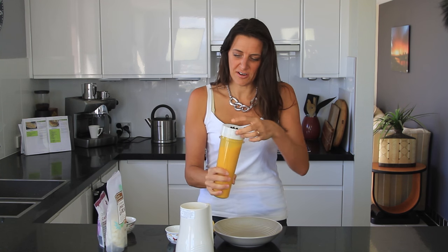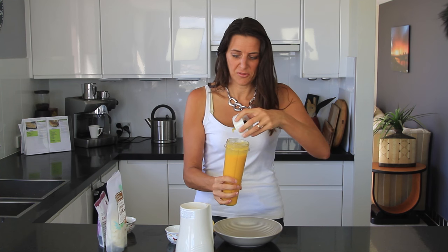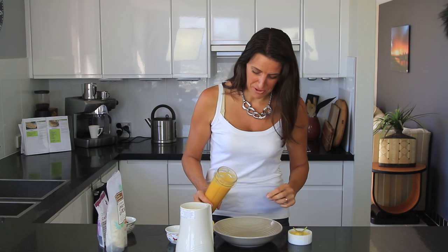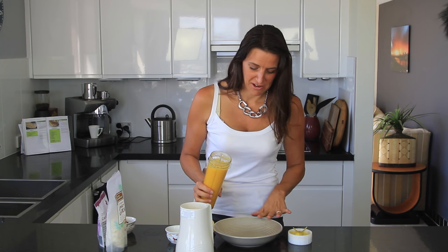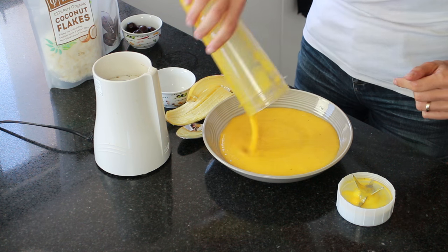If you wanted a thicker mixture, you could leave out the liquid altogether or even add another banana. It's totally up to you as to what texture you prefer. This blended mixture is now going into a bowl — just spread that evenly into your bowl.